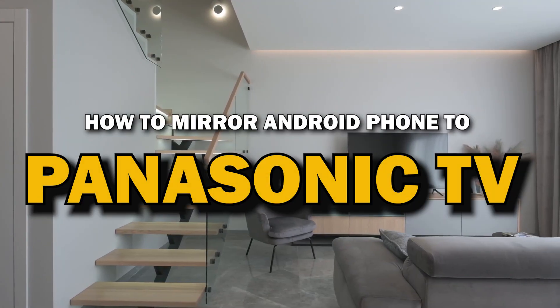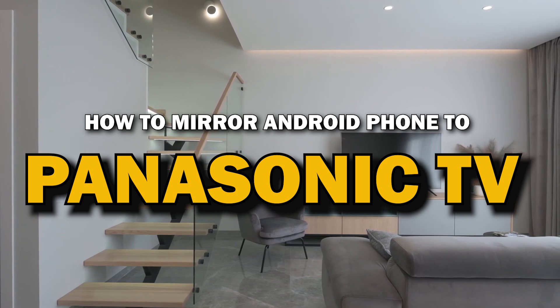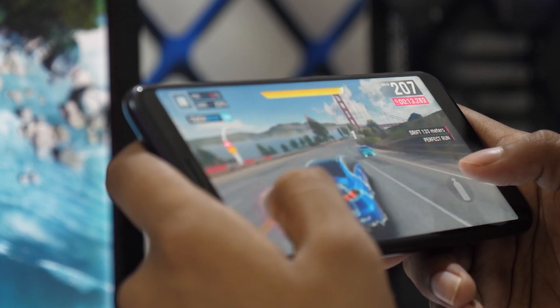In today's tech video, I'm going to show you a super easy way to mirror your Android phone to your Panasonic Smart TV. Whether you want to stream videos, share photos, or play games on the big screen, mirroring your phone is the way to go. Let's get started.